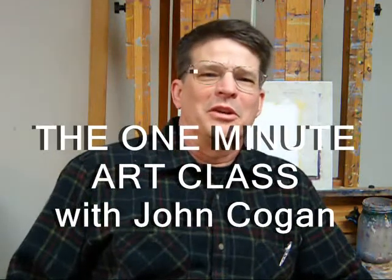Hi, this is John Kogan with the One Minute Art Class. Do you ever panic at the thought of just starting a painting? Do you stare at the blank canvas and just freeze up? Is the idea of beginning your masterpiece so intimidating that you never even start?